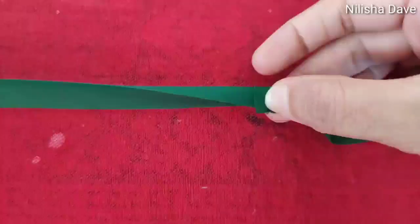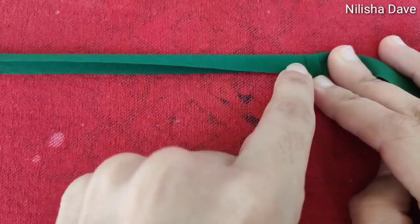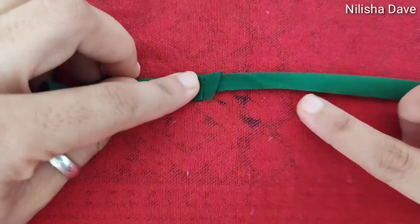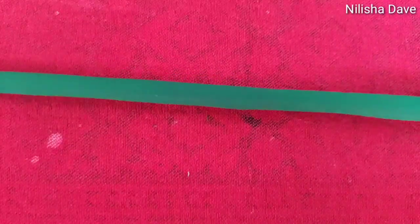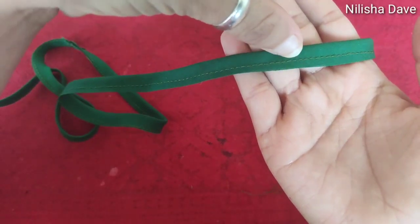Then we will fold it and place it here. And then we will fold it here on the half side. We will fold it around. And underneath it, I will start stitching on each side. I will try to stitch it with small stitches, because big stitches will break quickly. So I will stitch it with small stitches.